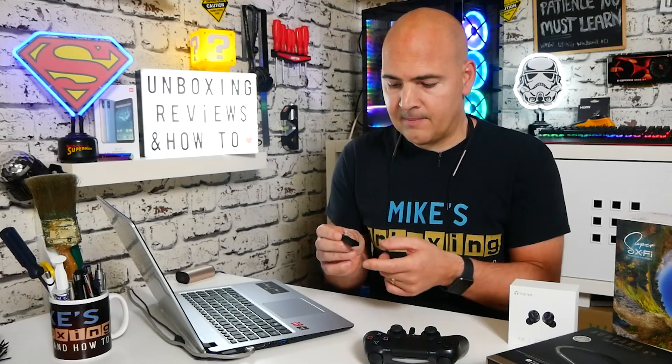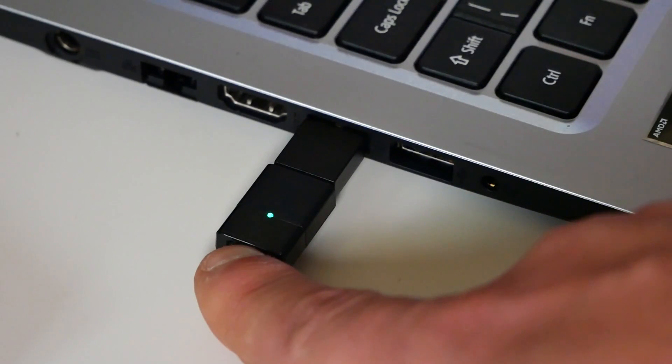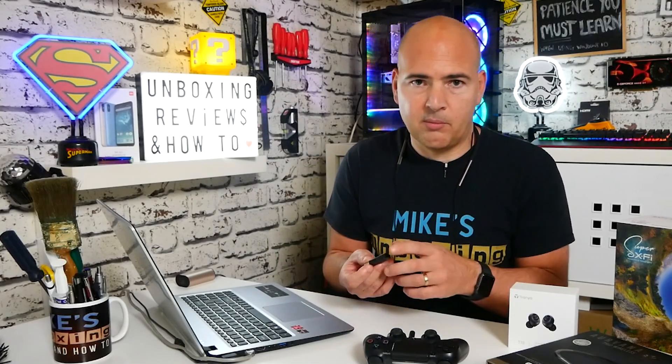The USB sound card part remembers what it was paired to last. If you want to reset it or change your headset, just press and hold the button on the end for about five seconds or more, and it will do a factory reset and forget all pairings and settings. Also, whilst you're in gaming mode on your Nintendo Switch or PlayStation, if you want to answer a call or go into a chat on Discord, you can just press the button on top twice — the light will turn red, putting it into hands-free mode so you can chat using your Bluetooth headset.